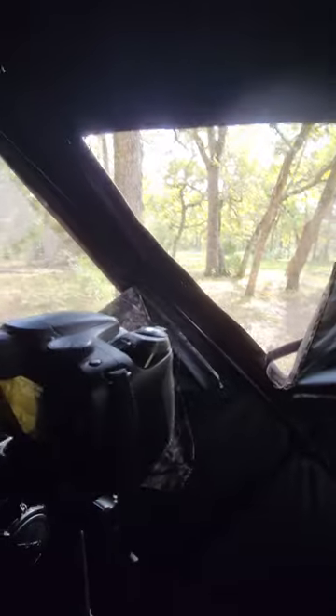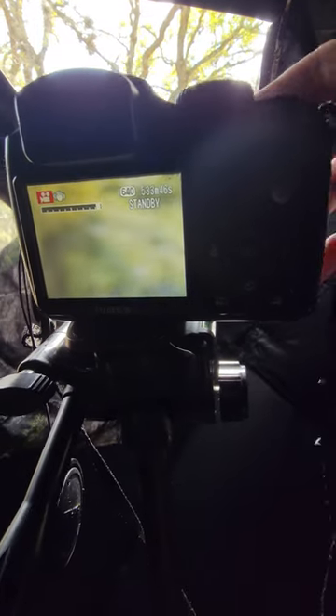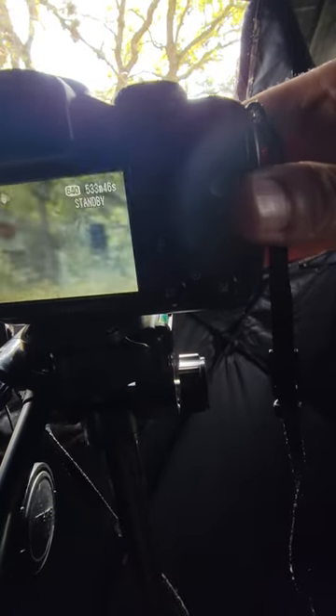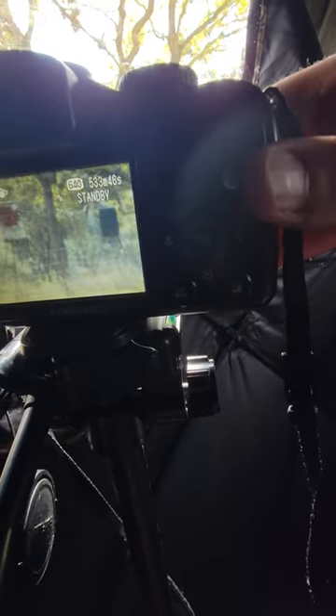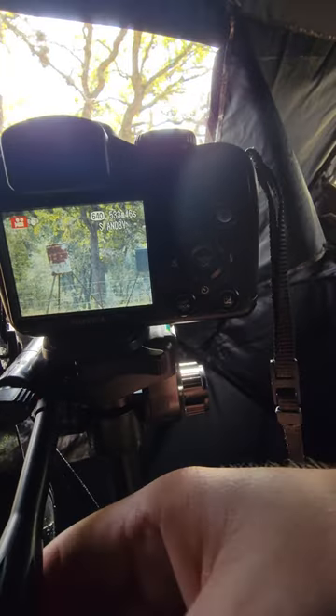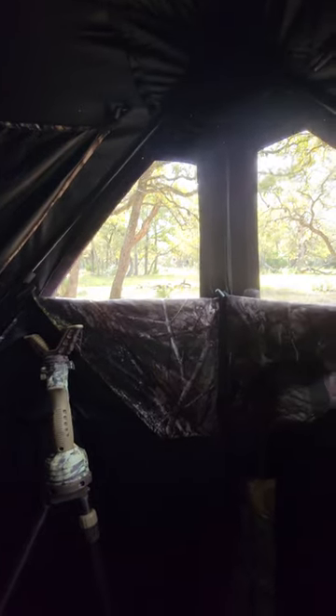Now this camera on the other hand — I believe it's like 10 megapixels or something, 20 years old. That is clear. It's 70 yards away. A 20-year-old camera. So yeah, that's what I'm gonna be filming with for my hunt videos from now on.